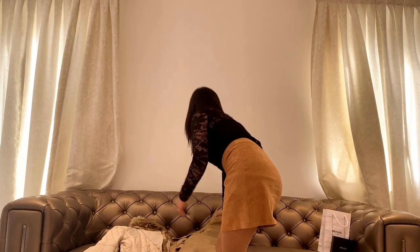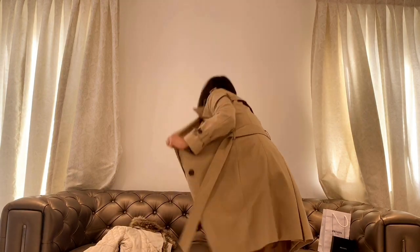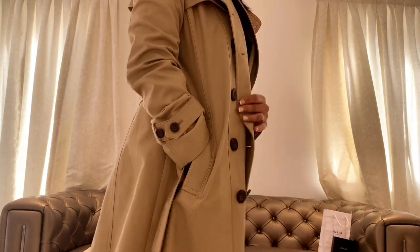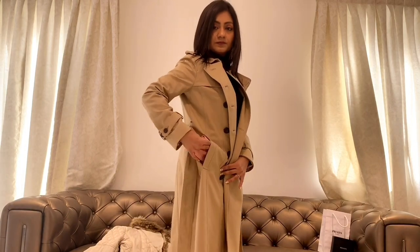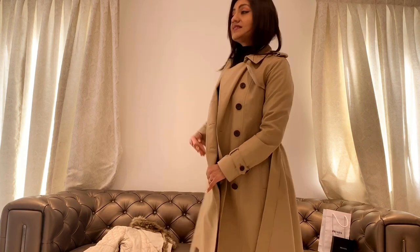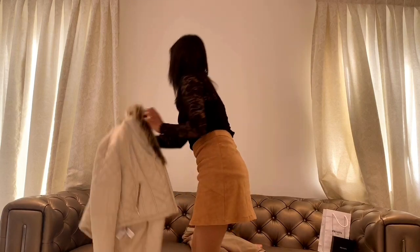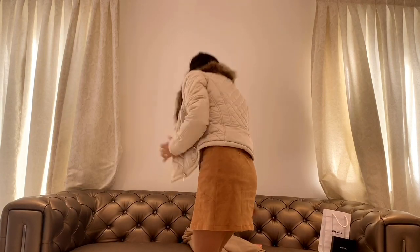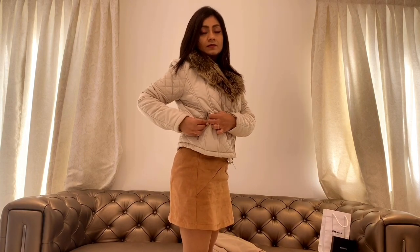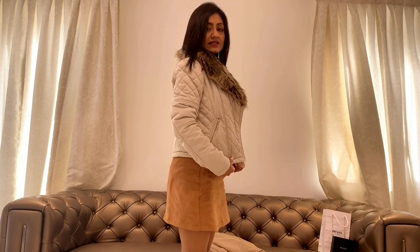In terms of jacket pockets, I've picked up two options. The first is a trench coat — the wallet fits really nicely in the pocket. The second is a puffer jacket, which has a really small pocket, and still the wallet fits nicely into it.